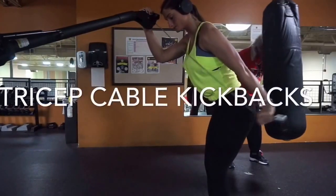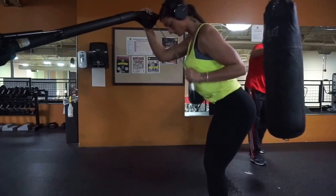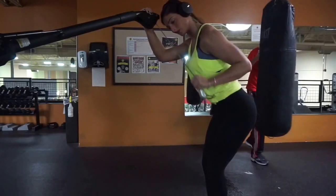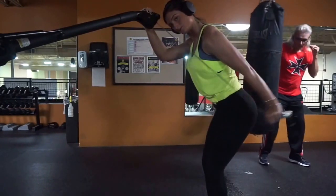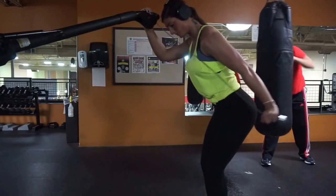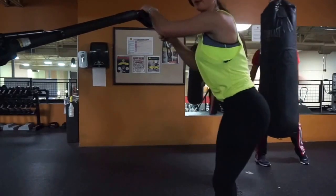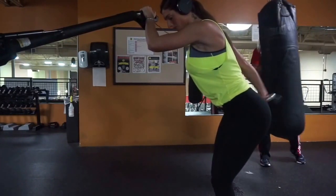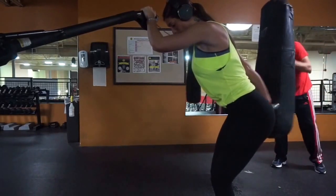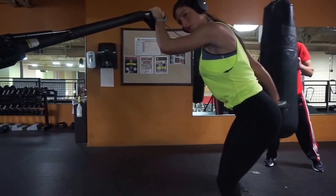My next favorite tricep exercise is single arm tricep pull downs. You don't need an attachment — keep the actual attachment at about shoulder level. Kind of lean over and just kick your arm back. You can do these with dumbbells, but I prefer cables for the full extension. Pull back, flex your arm, and come back up — do it with each arm. I like to lean over a little more than other people; some people stand straight up. It's all about what you feel most for your body, so try these and see if you feel them more a little bent over or standing up straight.